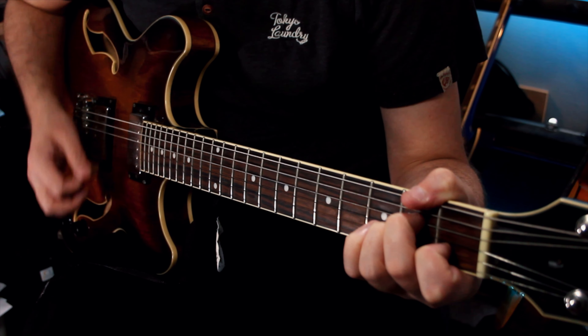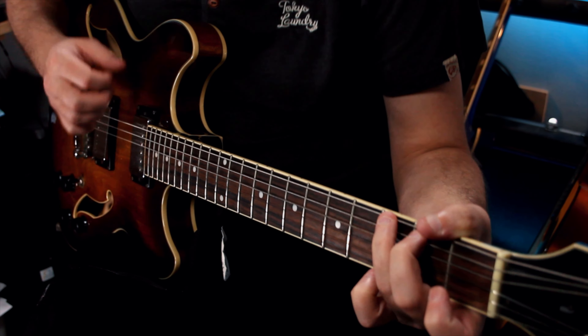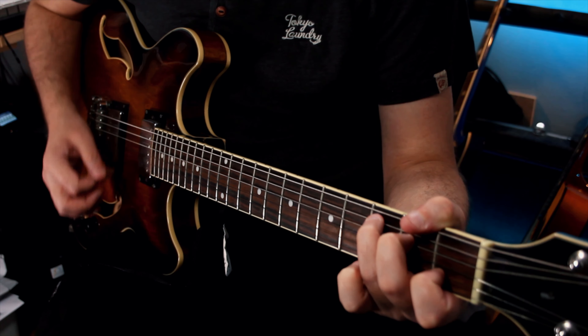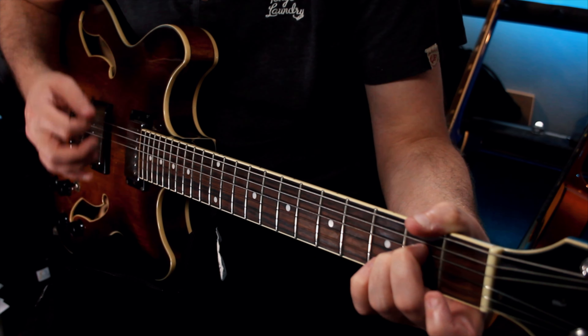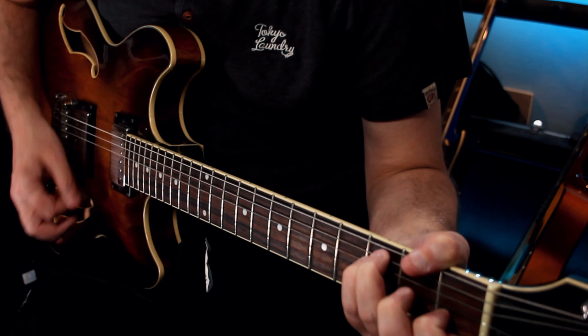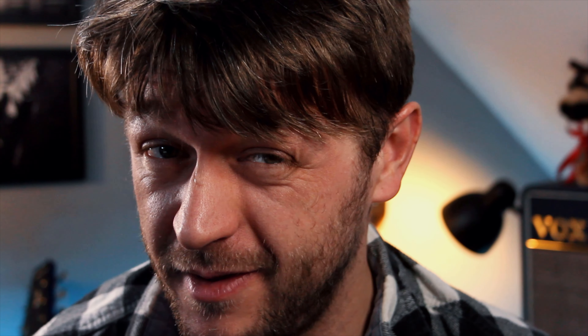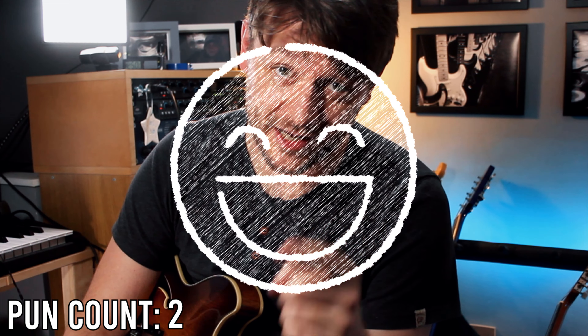So I can take a simple chord progression like this one, and I can easily change it into something like this. On top of the normal chords that I would play, this has potentially added another 8 chords on top of that. And if this is all you take away from this video, it really is worth pressing the thumbs up button and subscribing to this channel right now.